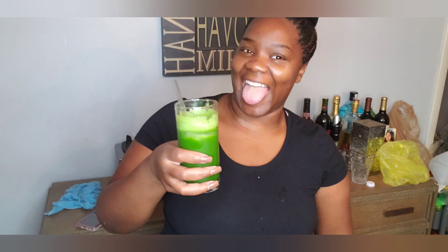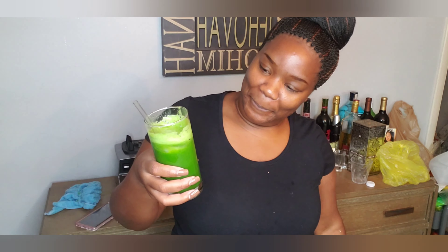Y'all think I'm losing weight already? It's healthy, but it's not bad. You can definitely taste the celery and you can definitely taste that lemon. Green lemonade — hey y'all!